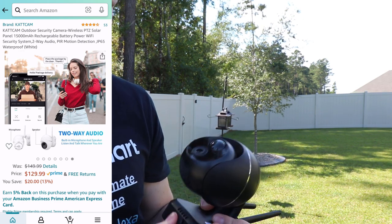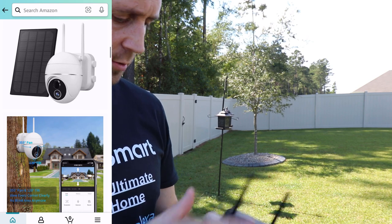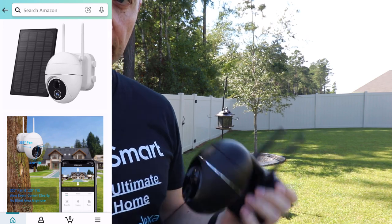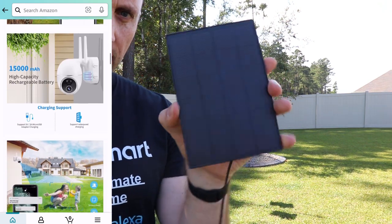Getting this set up was very easy. All you have to do is download the application — I'll have that on the side of the screen. This is also the solar panel that comes with it.